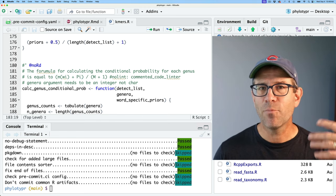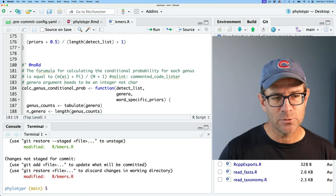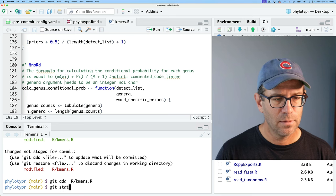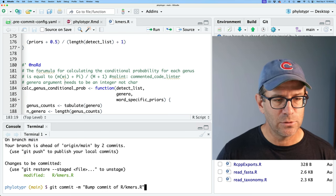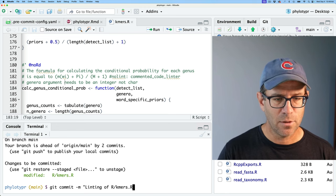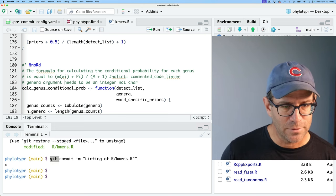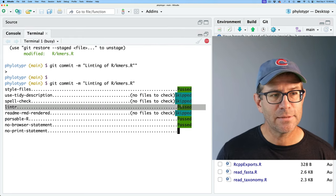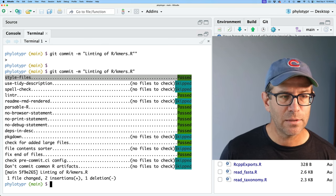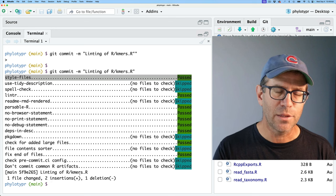I'll save that and do git status — again I have modifications to kmers.r that haven't been staged. I'll do git add that, git status, and then git commit. Going through: linting of r/kmers.r. We can see it passed the linter and styling of the files. Everything else seems to have passed as well.